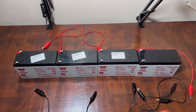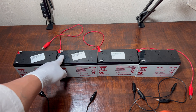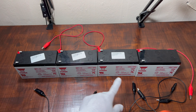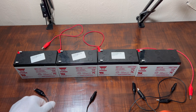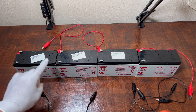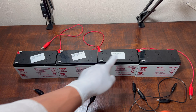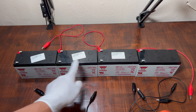Now we're going to work on how to do the parallel connection. As you can see, we still have one red and one black. For the parallel connection, we're going to connect all the reds in one line and all the blacks in one line — side by side. So this time we're not connecting negative to positive; we're going red, red, red — all the reds connected in one line, and all the blacks connected in one line.